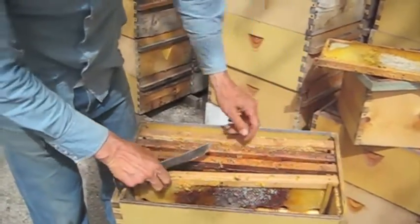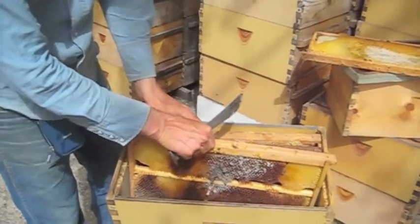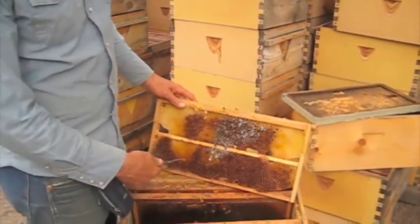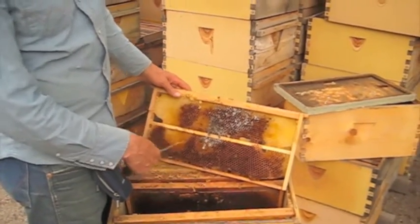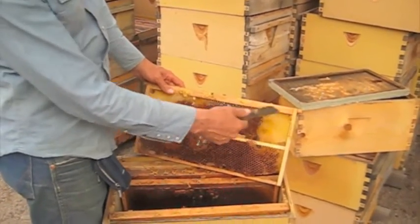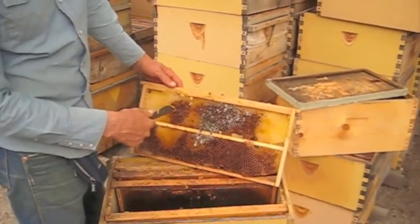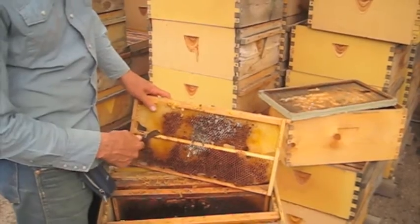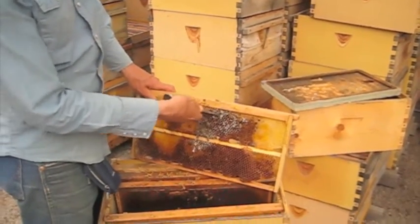There's no presence of disease — foul brood specifically — so there's no reason you couldn't use that. The middle bar frames are easy to clean up if there are dead bees or old comb. This is nice clean wax here. In the corners and in the brood chamber there's darker wax and it's gotten moldy.